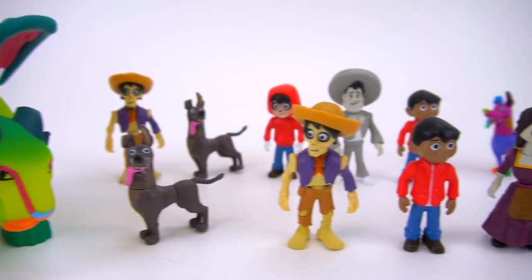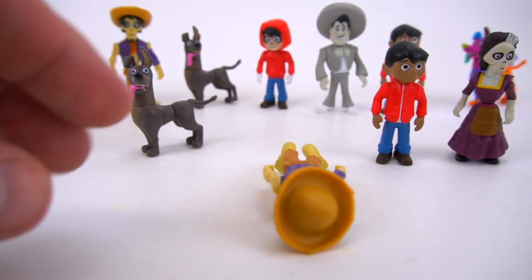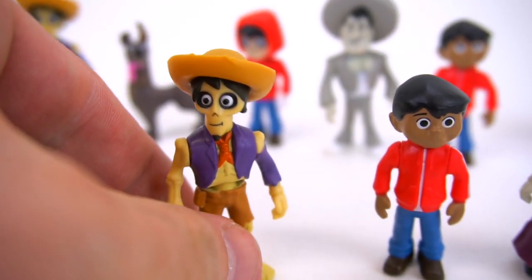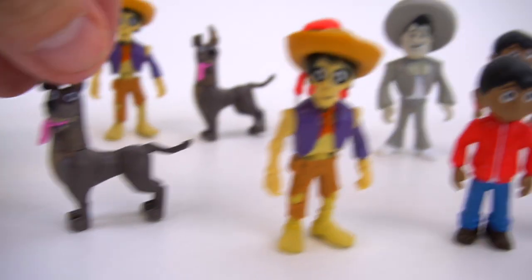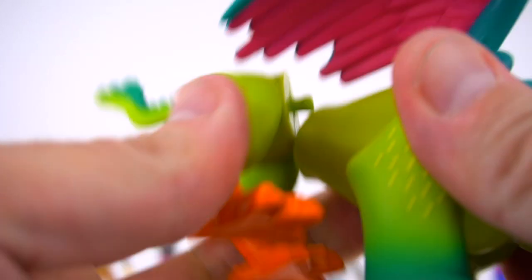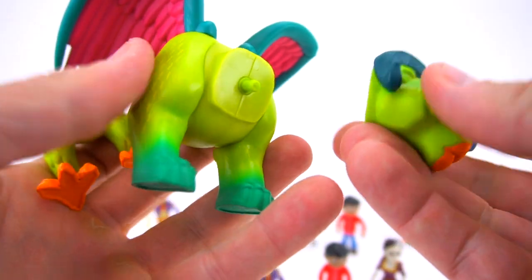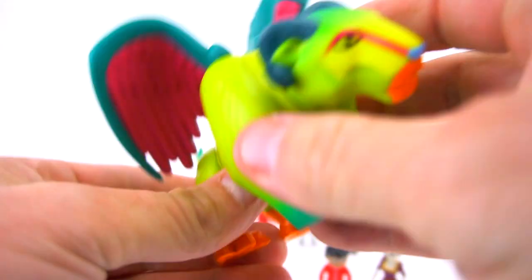Let's open this box up and check these characters out - here's the five pack. What do you think of this Pepita? Very cool, I really like it. This Hector is the same as the one that came in the other three pack, but his feet don't make him stand up very well. This dog's name is Dante - Dante the dog right here. All these characters, like the other ones, you can take off their heads and their arms and their legs. Let's check out this Pepita - the cat-lion-ram-bird-hawk animal. You can pull everything apart, take off half the body, take off the head, take off the wings.